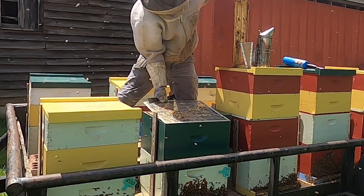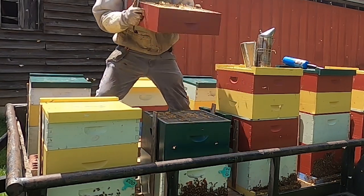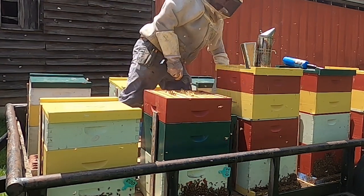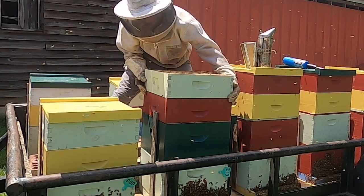Another thing about setting these supers back on top: if robbing gets too bad before I get done, I can come back and take these supers off later.